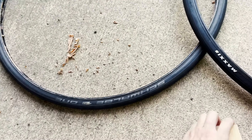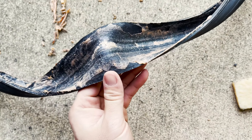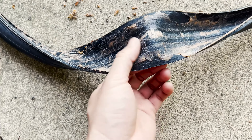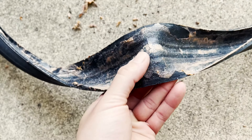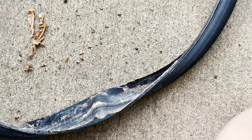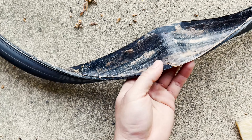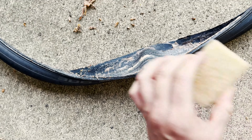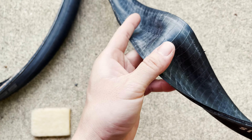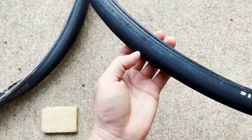Another thing I want to mention: if the sticky latex on the inside of your tire does not come off even with the eraser, that's an indication your tires may need to be replaced. If you look at this tire — a Schwalbe Pro One — the inside has already started to crack and disintegrate. When that happens, the latex doesn't come off easily, and that means you should replace your tires. This other tire is in excellent condition because there are no cracks and the inner layer still shines nicely, which means it's still good internally.